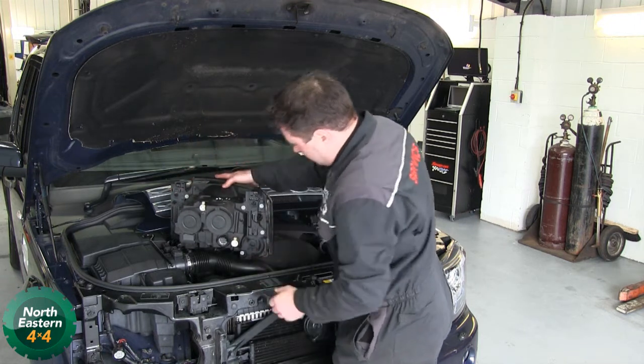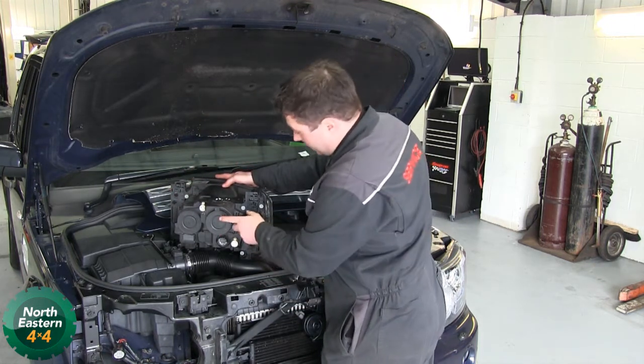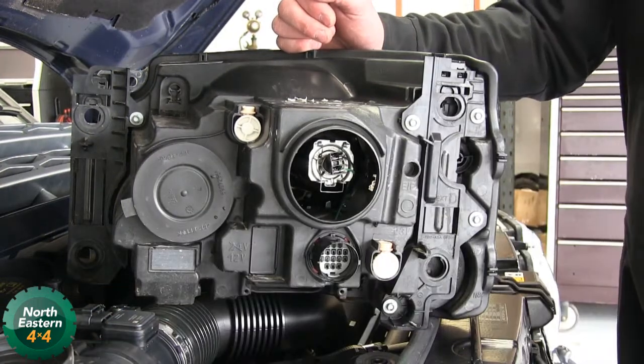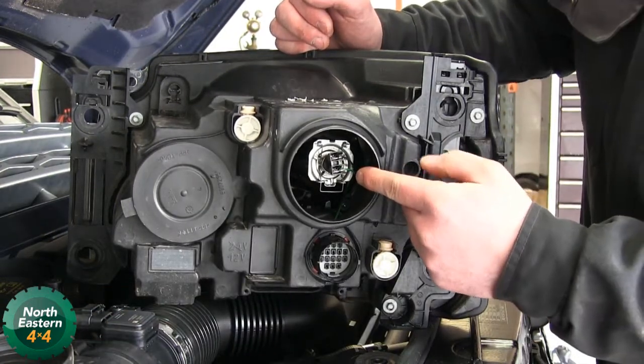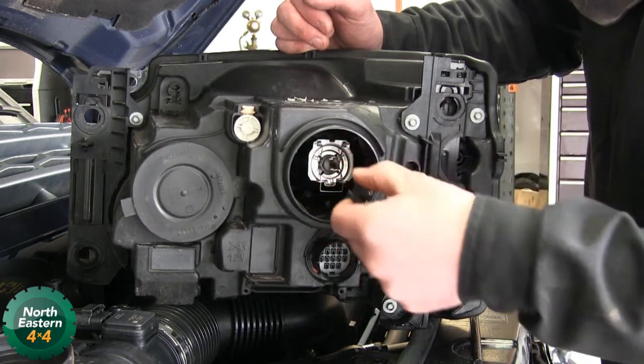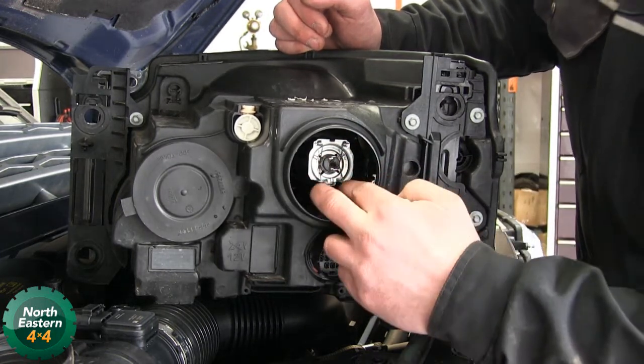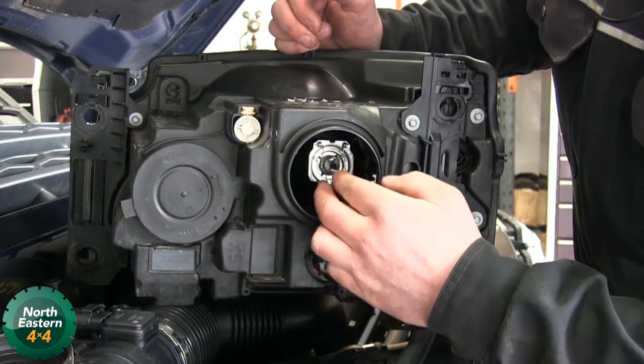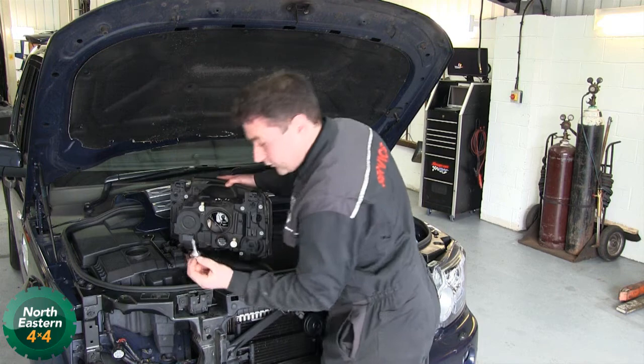Put that up there. If it's your headlight bulb, it's in this one. Pull that rubber boot off and it reveals your headlight bulb. Disconnect that — two little prongs — which then reveals the bulb.